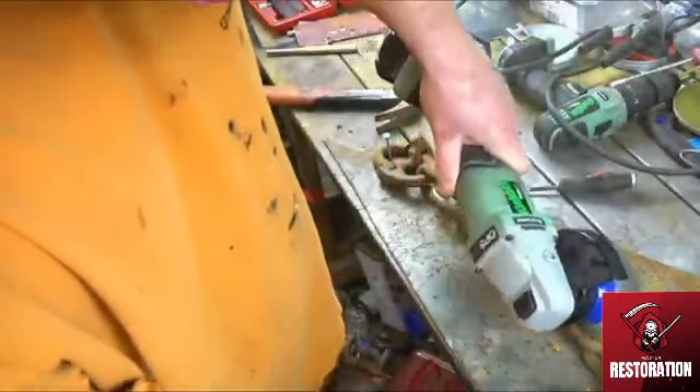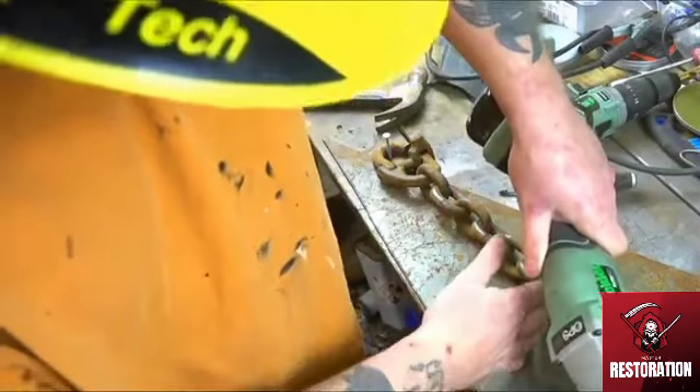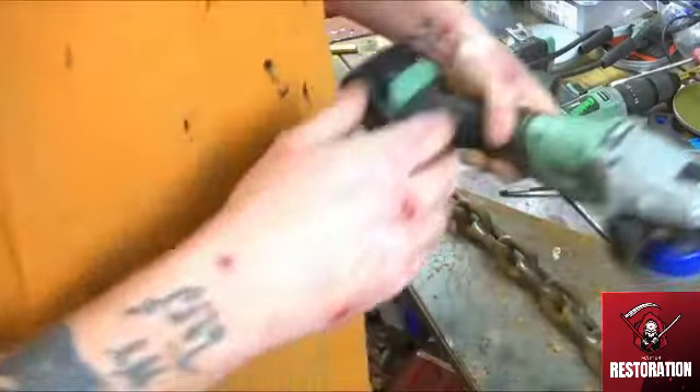So I'm just doing a spot of pre-cleaning, getting ready for the welding process. I'm giving the chain a clean-up before it's all welded together to make the handle.